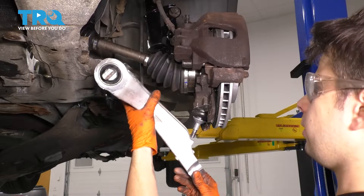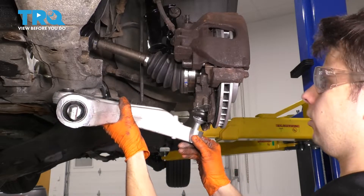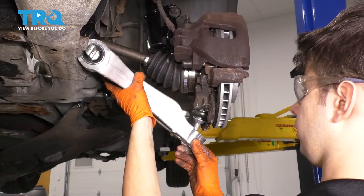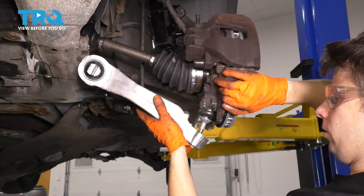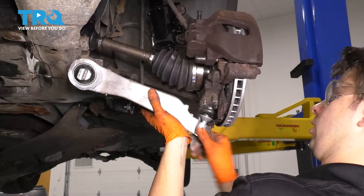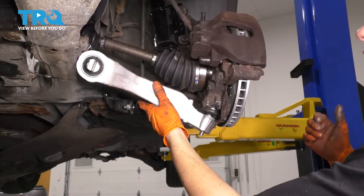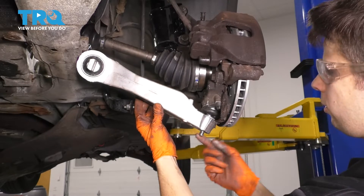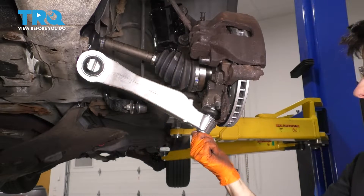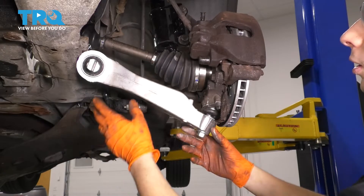Time to put the control arm back in. You'll have to put the ball joint in first, but also the rear bushing, apparently all at the same time. The ball joint is the easy part because it will just slide right in. I'm going to put this nut on here so that it holds it on — I don't want this falling off. So this is secured and it can't fall on me.